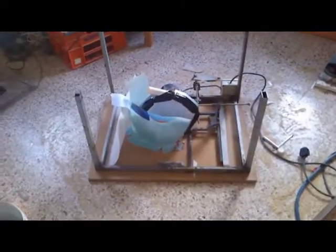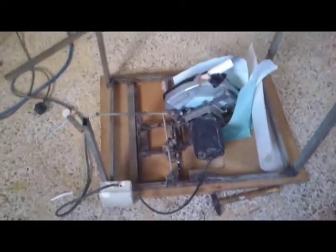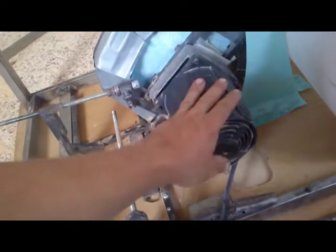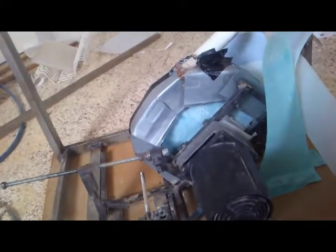Sad day today — my table saw literally died. Nothing spectacular, it just had a problem again with electricity going from the motor to the case. I insulated it once again, but unfortunately after another two cuts it burst into flame. The rotor inside the engine is completely burnt, so unfortunately this table saw is kaput.